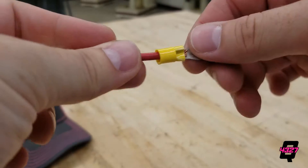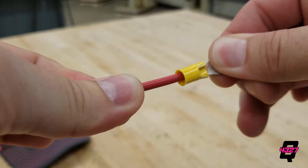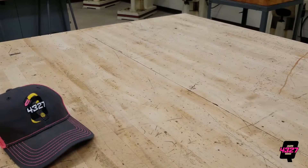If the wire falls out, then start again. If the wire does not, then you are good to move on. Always perform a tug test because if you don't, your robot will wait until the playoffs and do it for you mid-match.